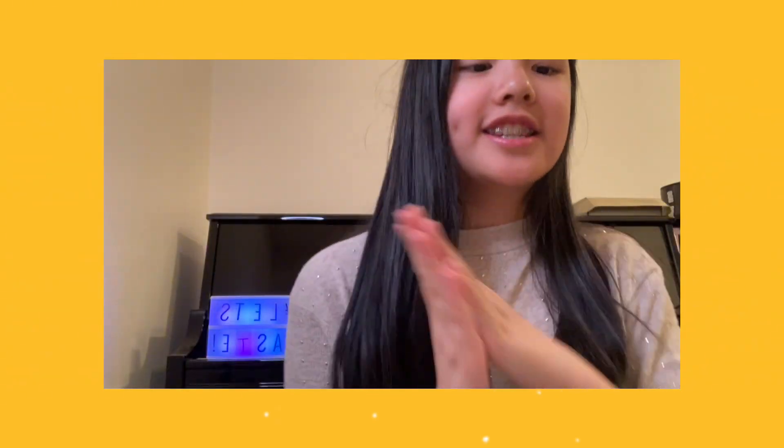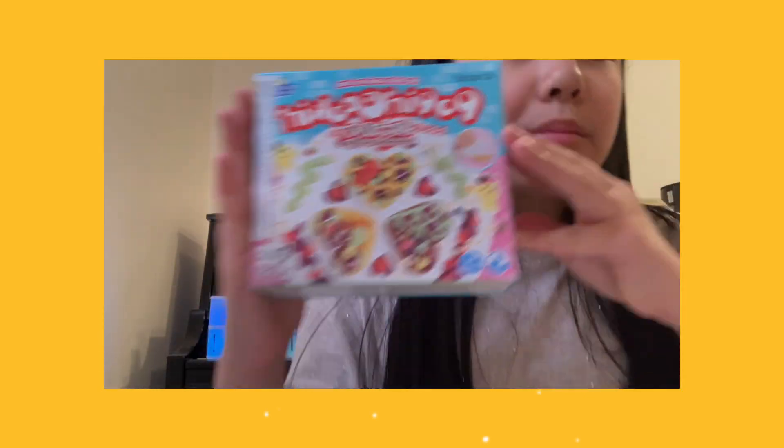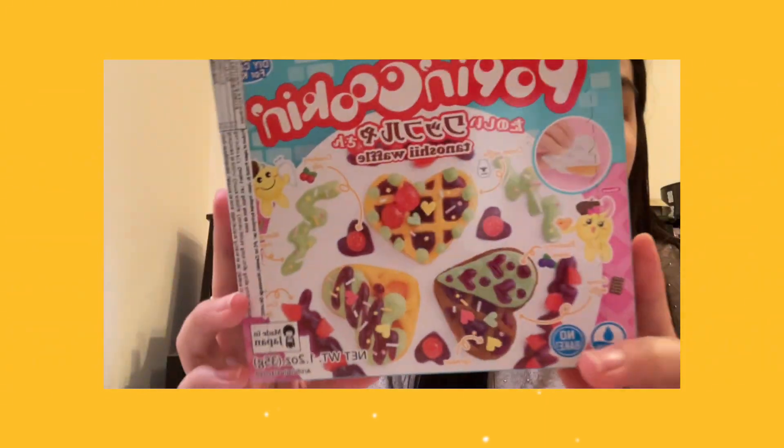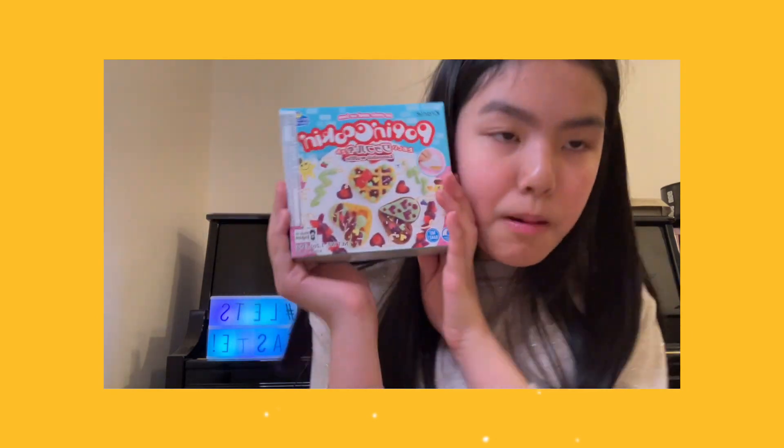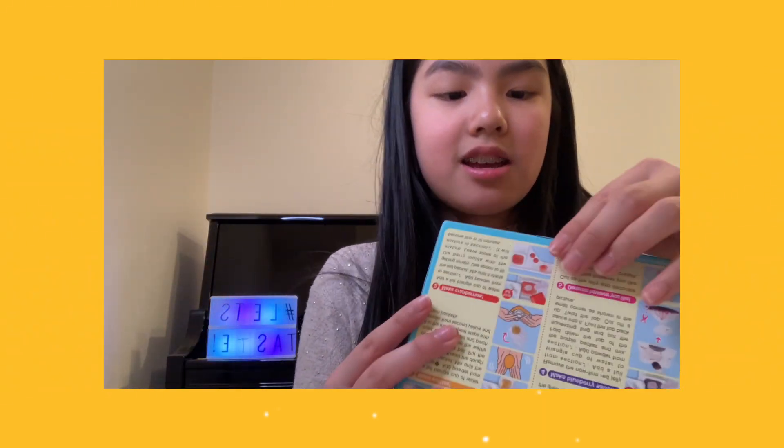To the C to the H to the L-O-E-E-E, just Chloe! Hey everyone, welcome back to Just Chloe. It's me, Chloe, and today we're going to be doing another Pop and Cook Japanese snack making video. My donut Pop and Cook Japanese snack got a lot of views, people really liked it, so I'm here for another one. This time we have waffles - super adorable. The instructions are in English, thank god, so let's open this up.